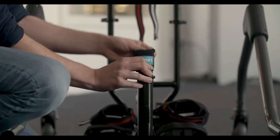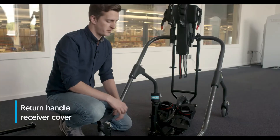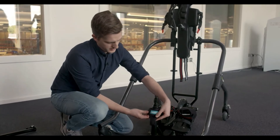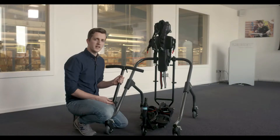When you remove the handlebar, take off the protective cover, turn it upside down, and secure it over the head tube. This will protect the user when the handlebar is not in place. To put the protective cover back, simply attach it, turn it the right way around, and secure it around the front stem.